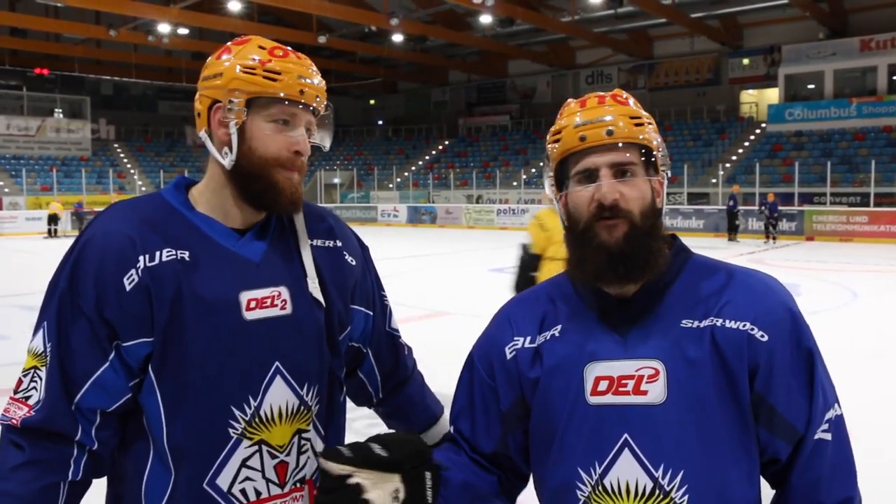Thanks for tuning in to Mountain High Hockey, and I want to thank Kevin here, who's been around forever. He's an old veteran and a great guy working on skill development every day.